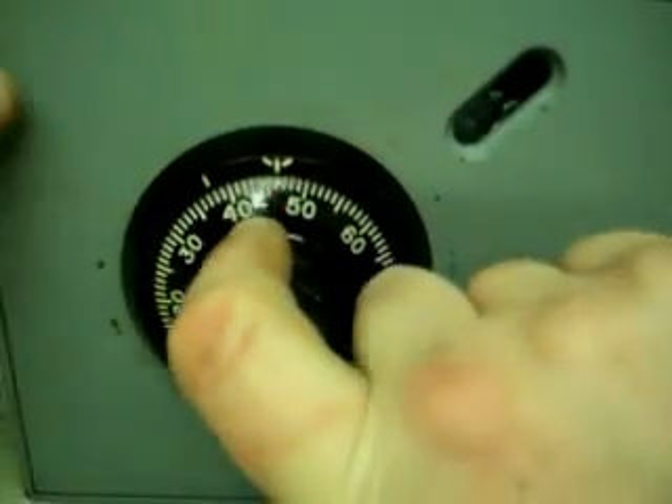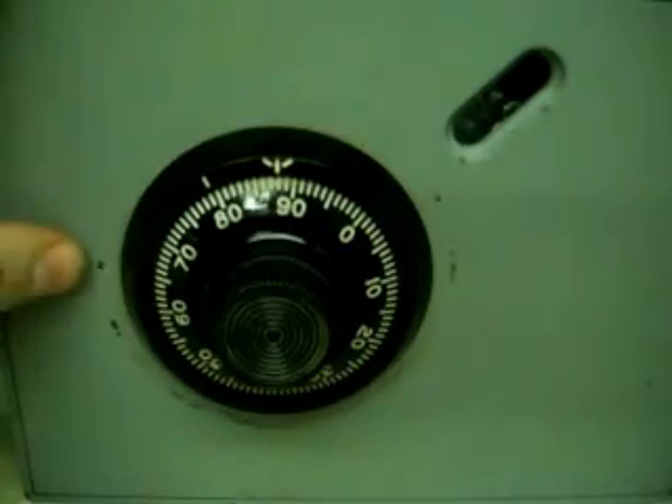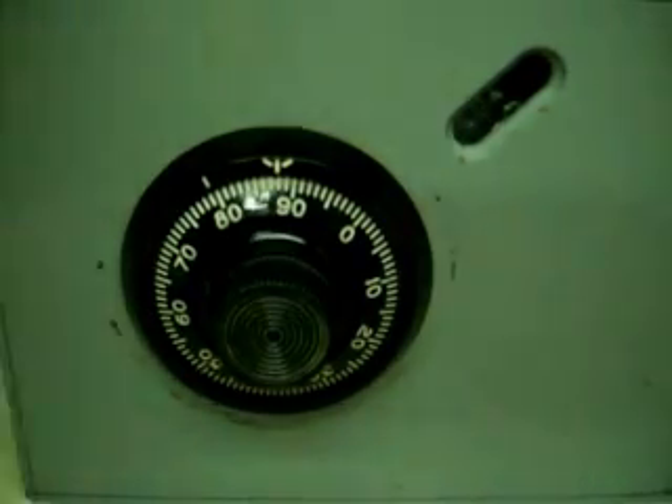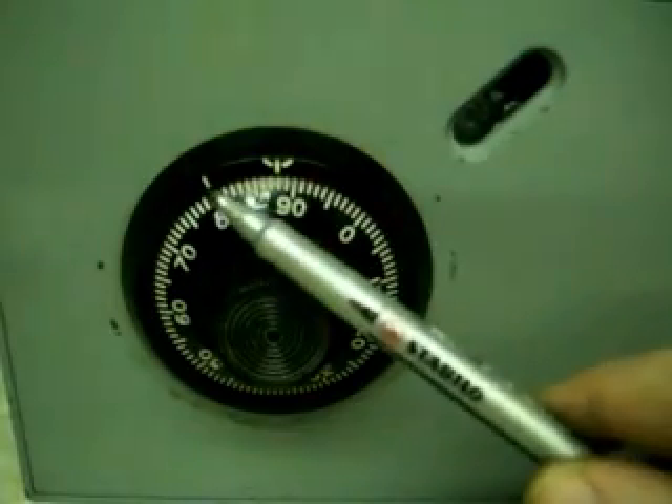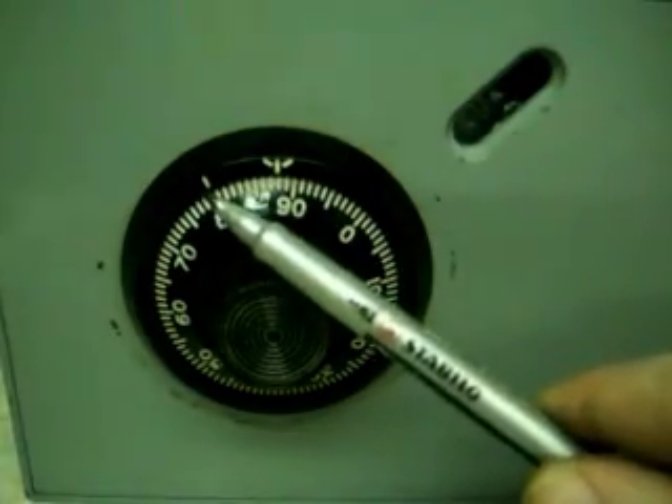And that's it — it's open. Spin it to the left to lock again. You must always, when dialing, use the 12 o'clock mark. The 11 o'clock mark is for changing the code. You must always turn it to the right to lock.